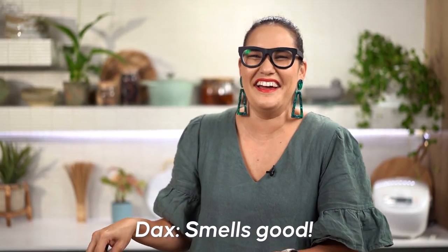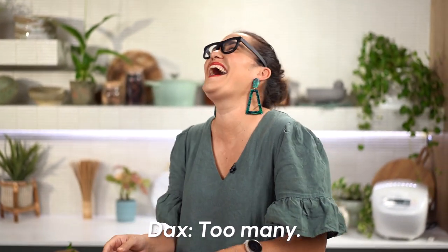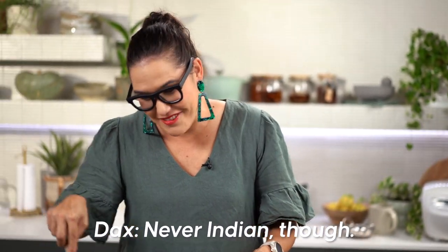I feel like this has reinvigorated my passion for fried rice. We've filmed so many fried rices but I'm really excited about this one — it smells so good.